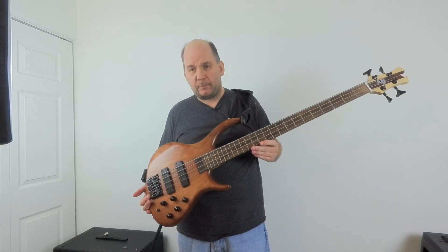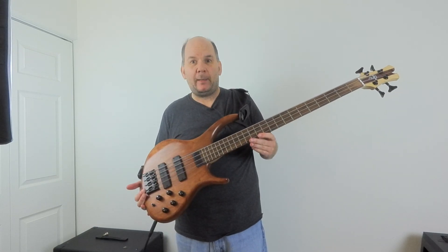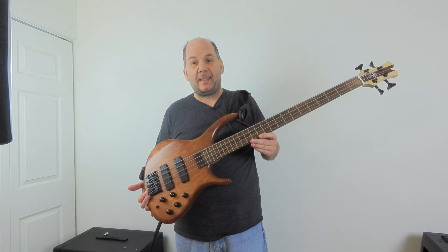There you go — a $1,100, $1,200 fuzz box. Yay. Hopefully the next video will be me fixing this thing.